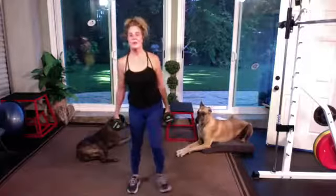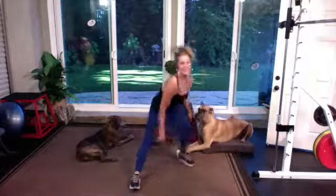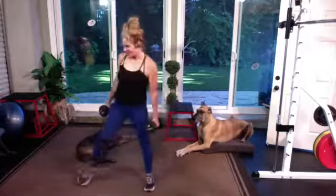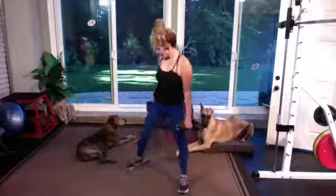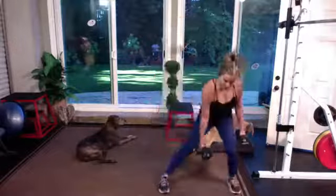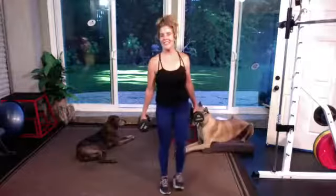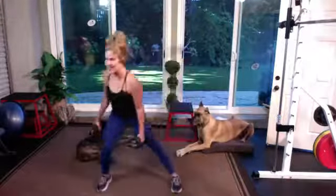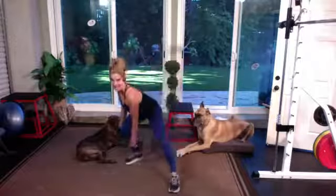Three o'clock — toe and knee straight forward. Four o'clock. Left side: nine o'clock and eight o'clock. Same thing — three and four on that right. On the transverse, your opposite leg locks out.